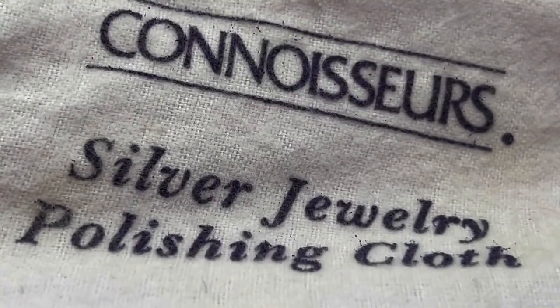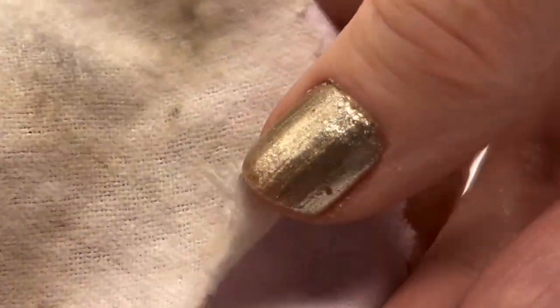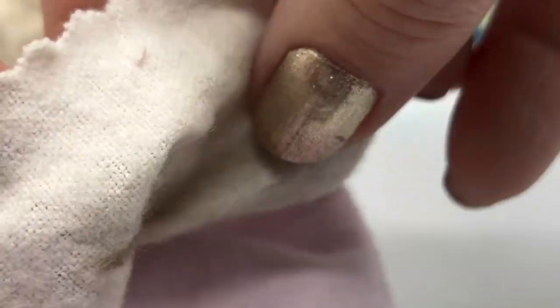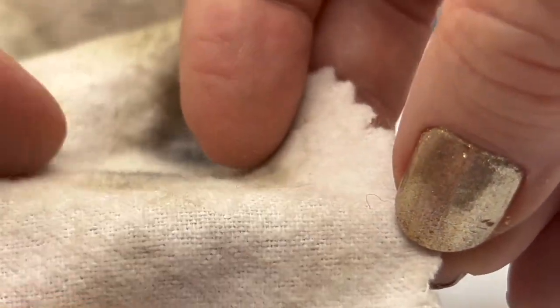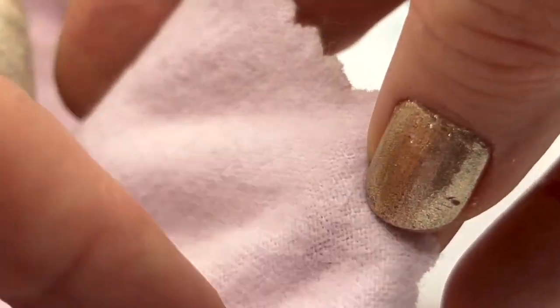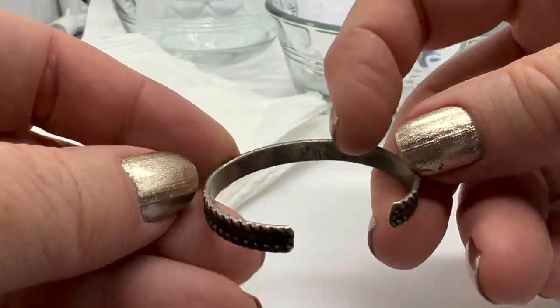To wipe a little bit of tarnish off silver, I like to use this Connoisseur silver jewelry polishing cloth. This white part has some sort of chemical in it that actually removes a little bit of tarnish, and then this purple or pink part is the clean side — because you don't want to leave those chemicals on there, you want to wipe that up after you're done.